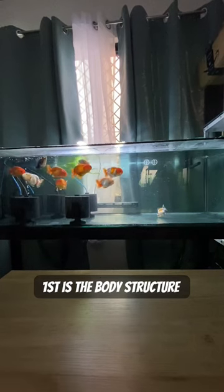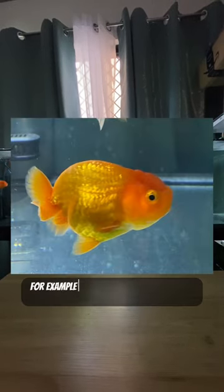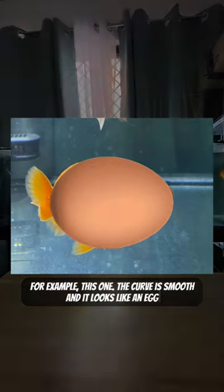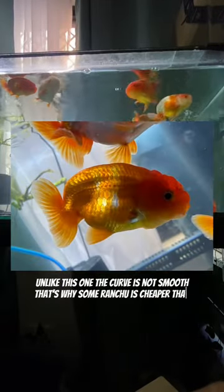First is the body structure. For example, this one — the curve is smooth and it looks like an egg. Unlike this one, where the curve is not smooth. That's why some ranchu is cheaper than one with a smoother body structure.